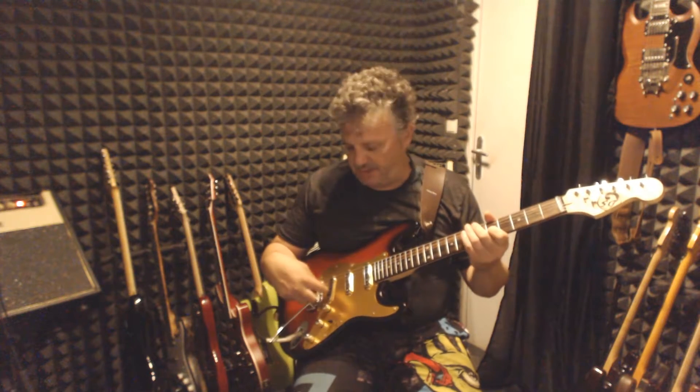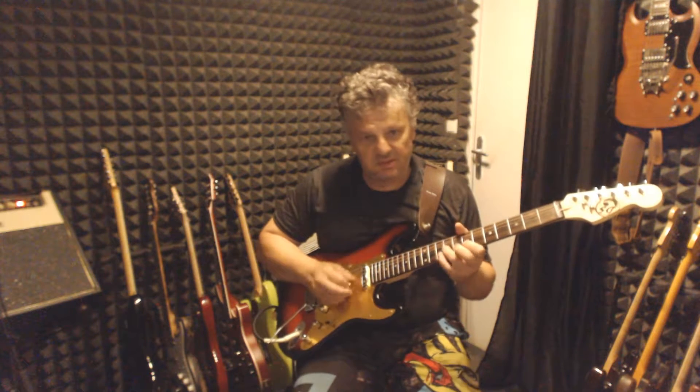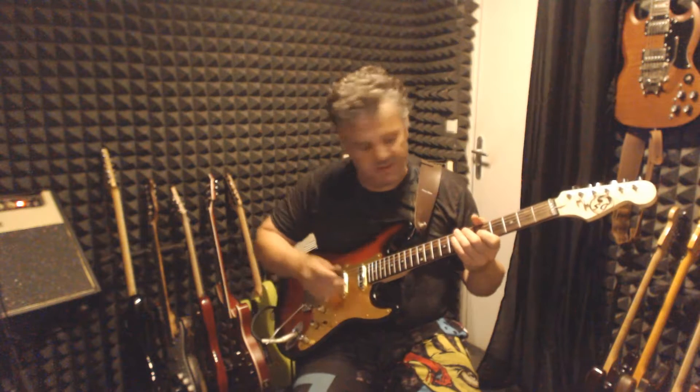This is the bridge pickup tone pot set on zero. And the same with the neck and middle tone pot.